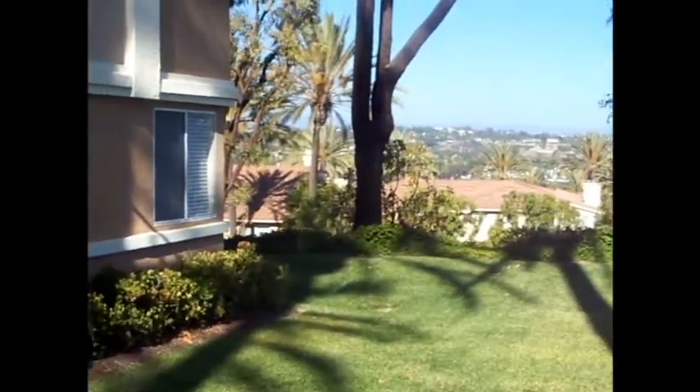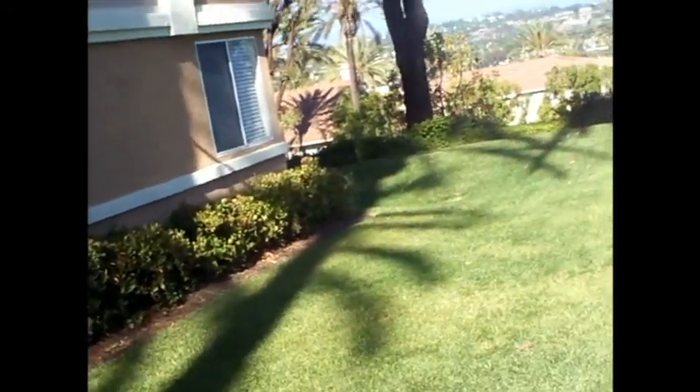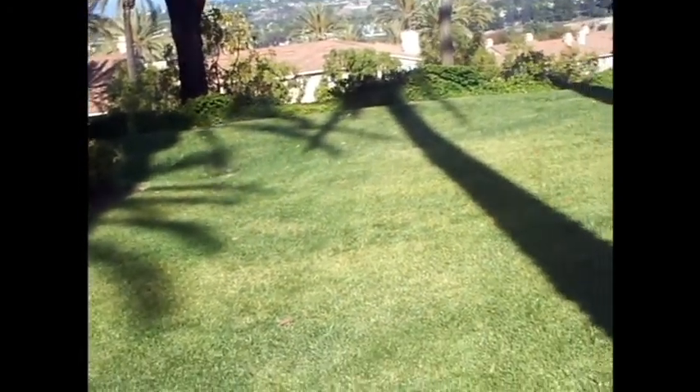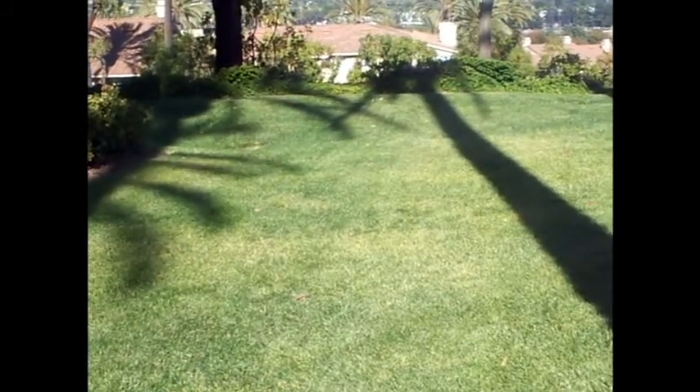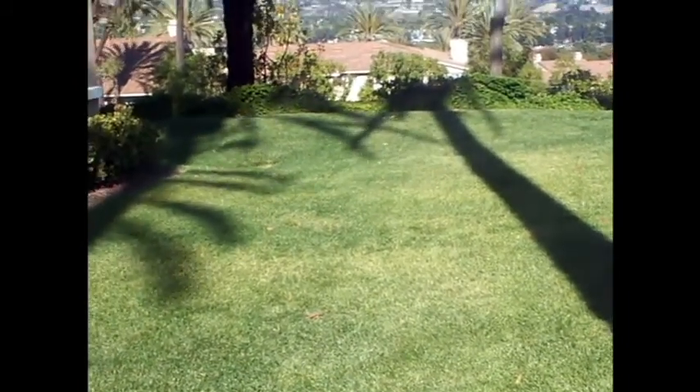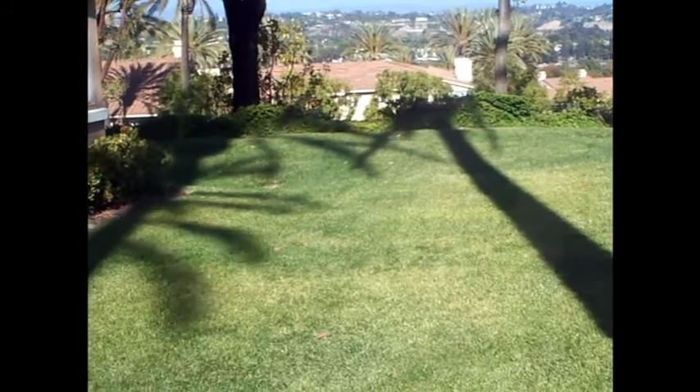Does it actually look like a backflip, or does it look like something you've never seen before? Am I going up, or am I going up, over, around, and transferring my weight to the left? Anyway guys, this is gonna be part 2 — I'm putting the videos together. This is the second part of the breakdown for the tuck.